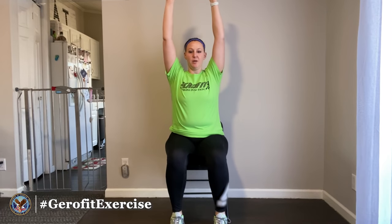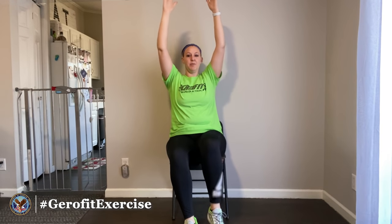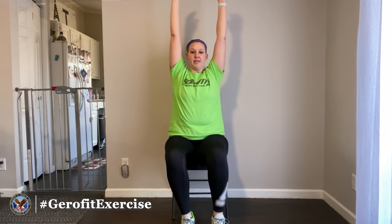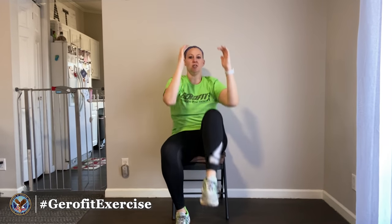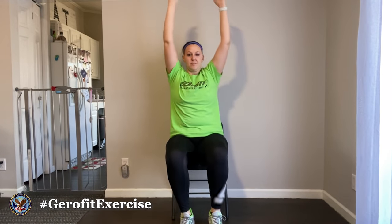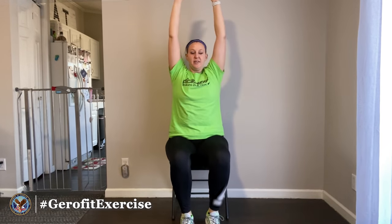Go ahead and sit up nice and tall. The next exercise — I'll show a couple modifications. The most advanced way is to take your hands straight up in the air, bring your left knee up as you bring your elbows down and crunch, then go to your right knee, back and forth, sitting up nice and straight in between each crunch.